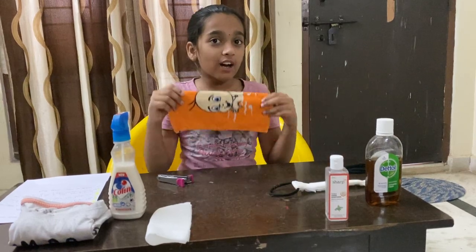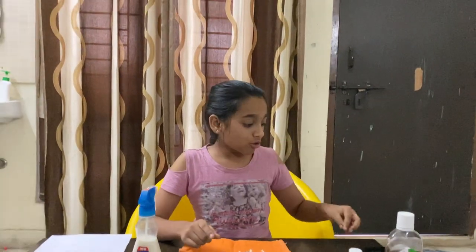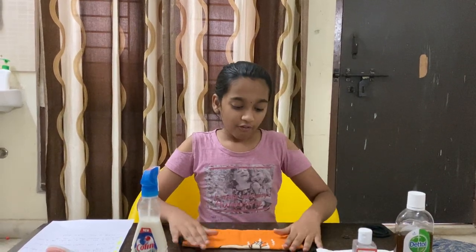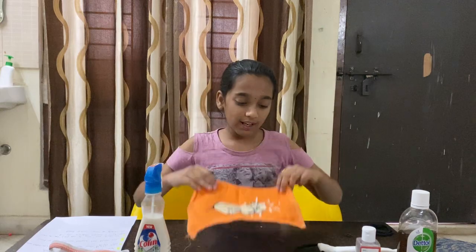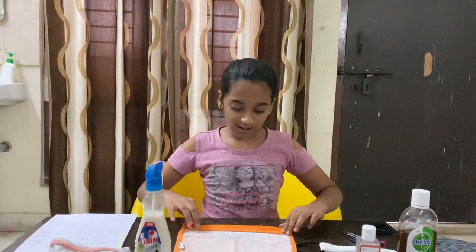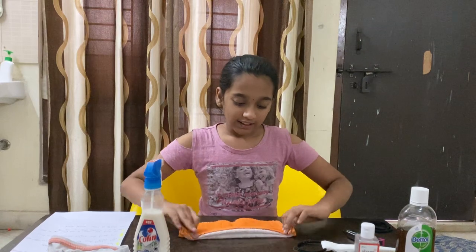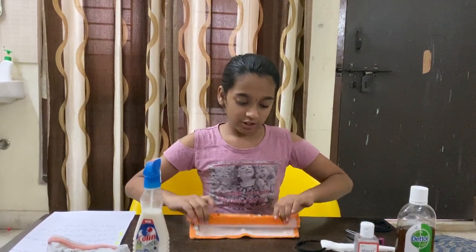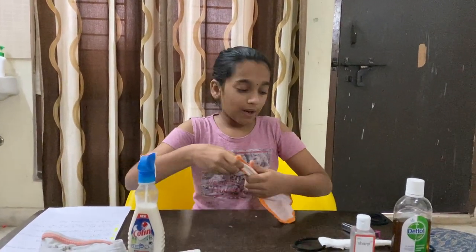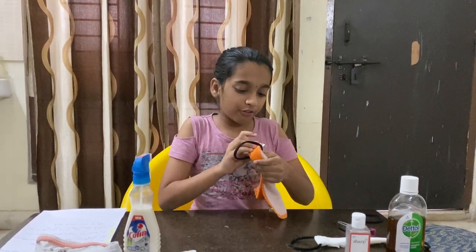Next we're going to show you guys how to make it with a towel. It's pretty much the same way, but you're going to use two small rubber bands and the same medium-sized rubber bands. First we are supposed to open it completely, and then we do pretty much the same. We fold it into flaps like this. You can use any type of kerchief, or also a breathable blanket cut into a square, but make sure that it's clean before you use it to make a mask.